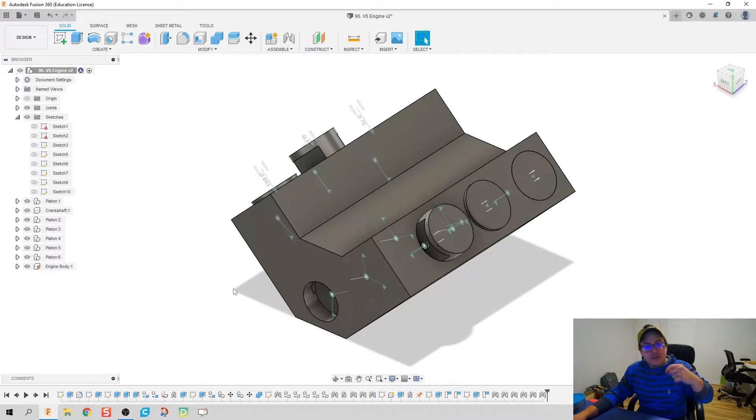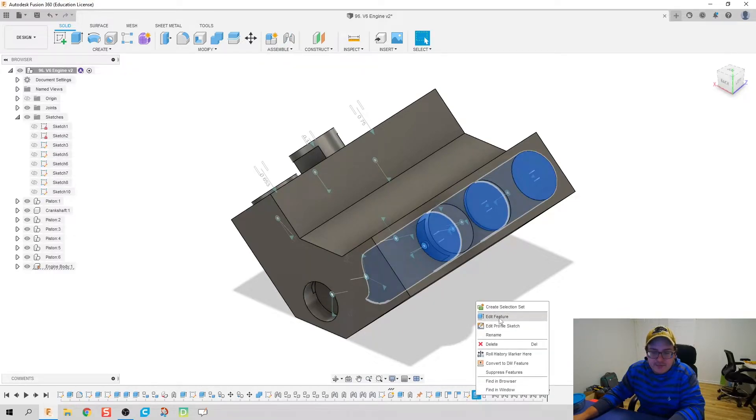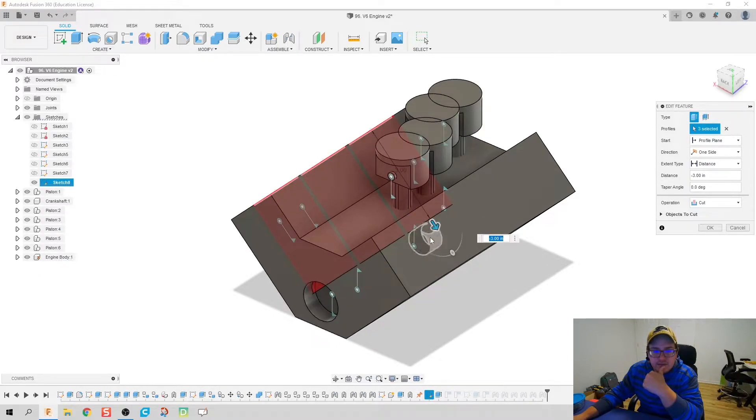We're going to do two quick edits to help make it a 3D printable model. The first thing I'm going to do is double-click and edit this feature. Instead of going the full distance to that center borehole, we're only going to go in about an inch and a half. I'll do the same thing on the other side — only an inch and a half.